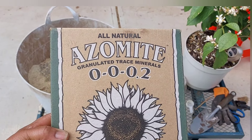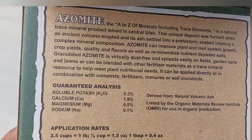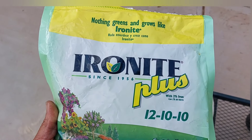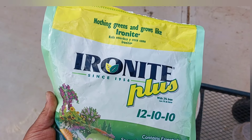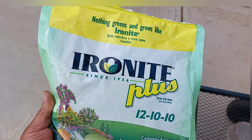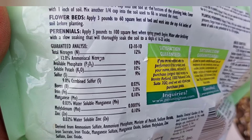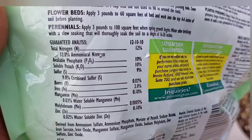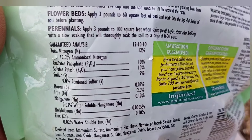Next I'm going to add some azomite. Azomite contains some of the trace minerals that may be missing. This is my non-organic input, Ironite Plus, and the reason why I'm putting this in there is again I might be lacking iron. Another reason is I appreciate the fact that Ironite has trace minerals in there, so I'm going to put about two tablespoons of this in my mixture.